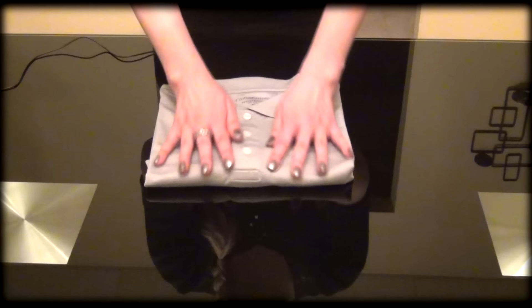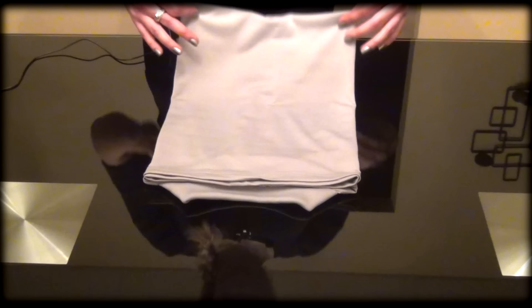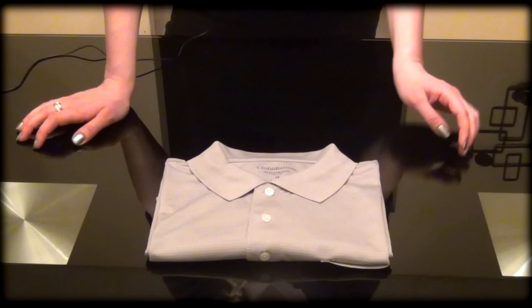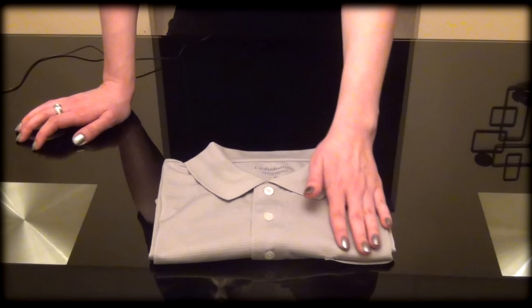There are two ways to fold it. You can fold it into thirds — one and then two, like this. Or you can fold it into quarters, which will create a smaller, more tucked-in size. So you fold it in half and bring it over again, and fold it in half one more time. And voila — a beautifully folded polo shirt, nice and neatly folded. You can store it in your drawer or on a shelf in your closet, and it will look pretty and very neatly organized.